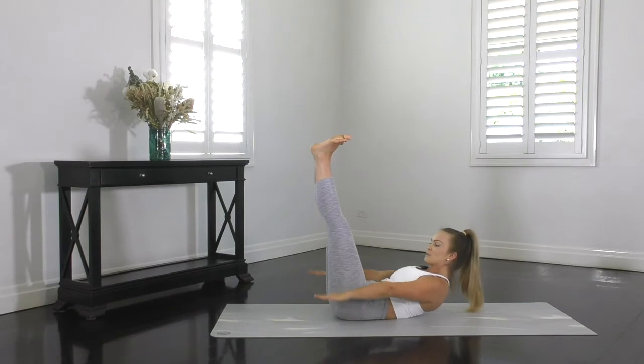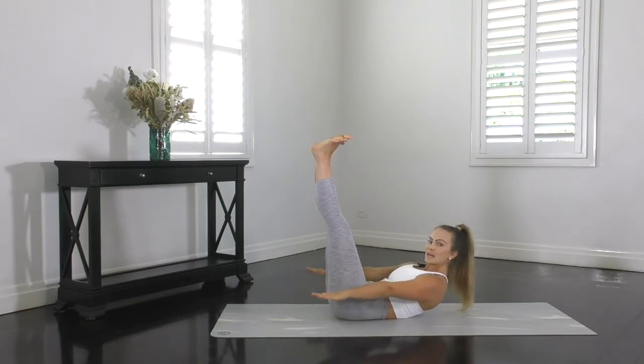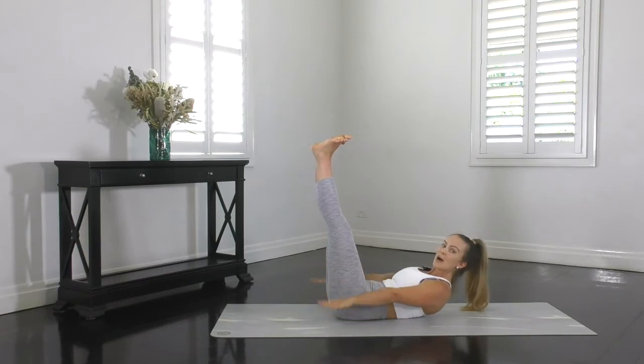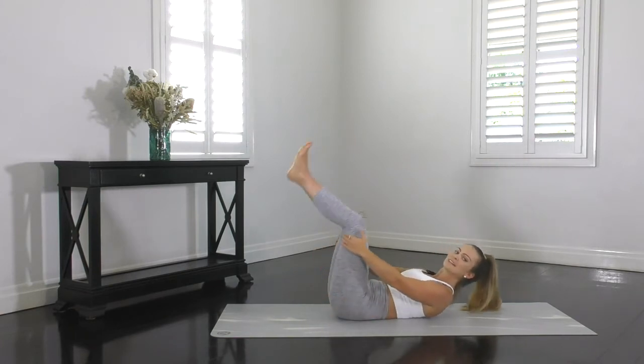Let's keep reaching forward. Reach right past your hips. Elevate those shoulders, really engaging those abs. Let's do the final five beats. Inhale two, three, four, and five. Well done guys.